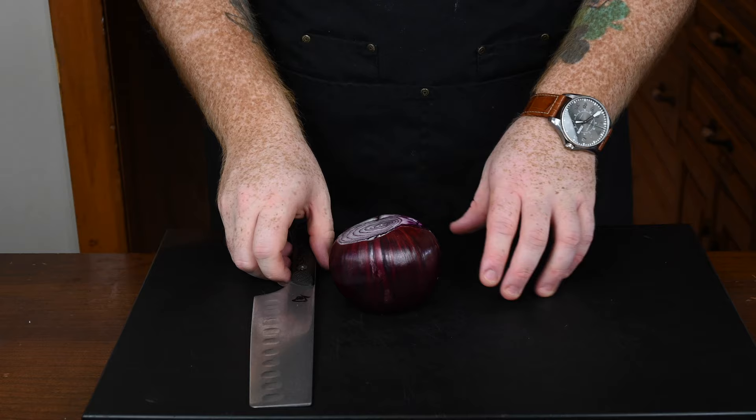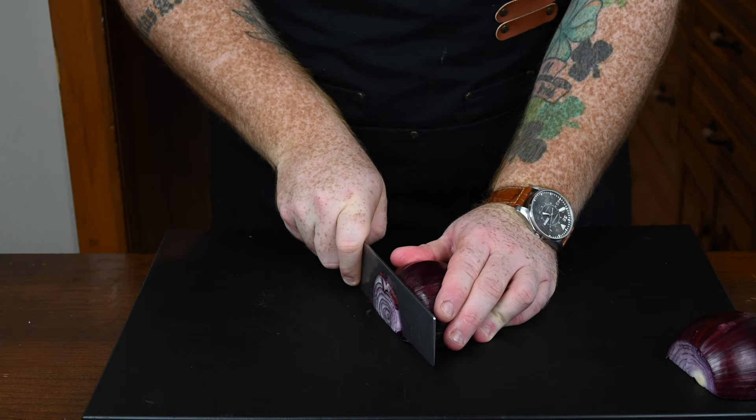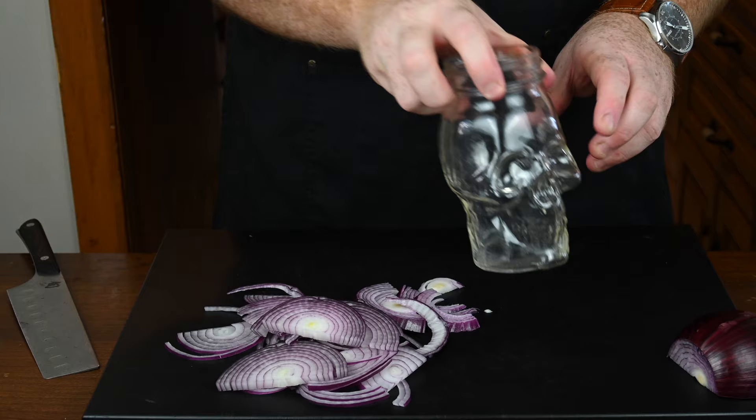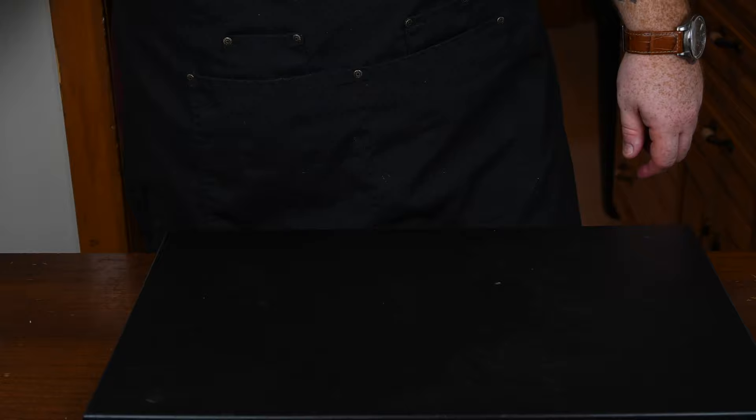Now let's move on to the next thing we're making: some pickled red onions. I've got a large red onion here and I'm going to cut it in half, because we really only need half of it. We're going to cut them into really fine, thin strips, because that's how you want to pickle them. Cut them very carefully, and then we're going to stuff them into a mason jar. I have this cool skull looking mason jar — I figured that was fitting for the whole taco theme. It's time to start making the actual pickling brine.